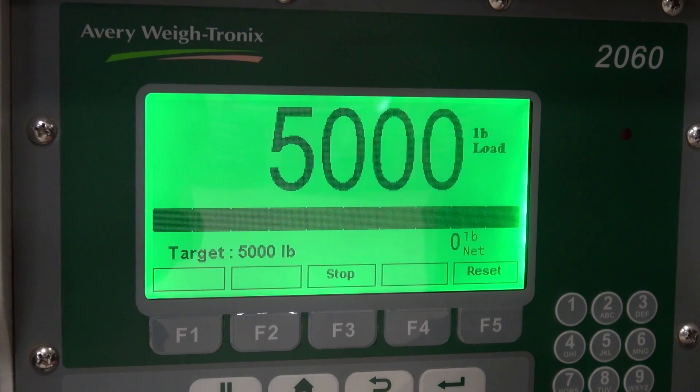The screen — the numbers are very big on it. You can see the screen very easily from on top of the CCS planner.